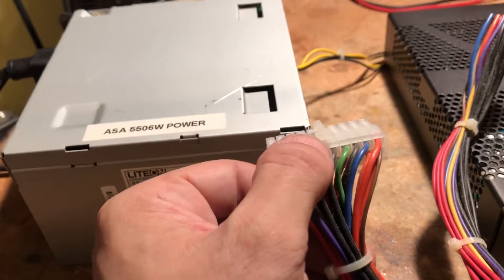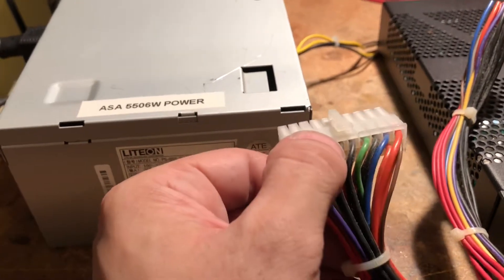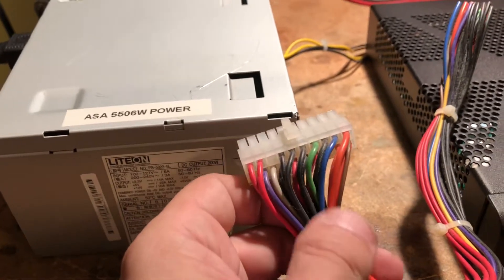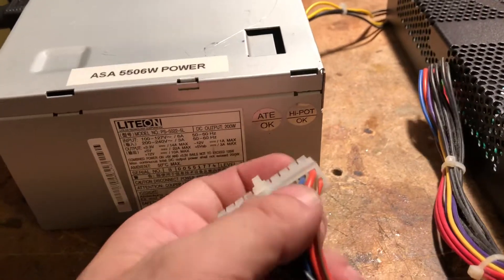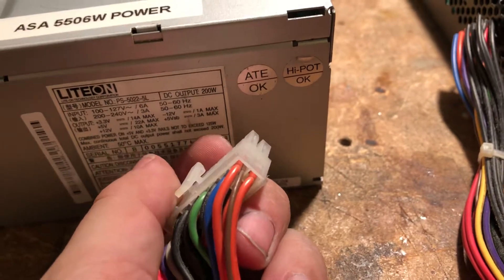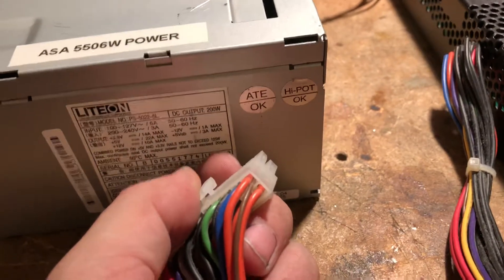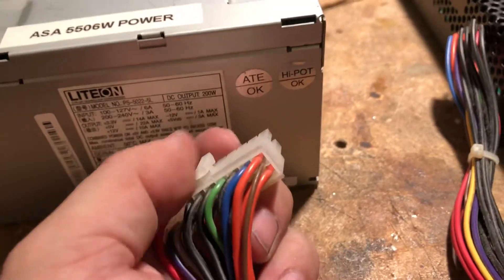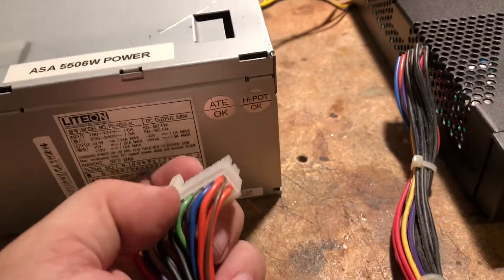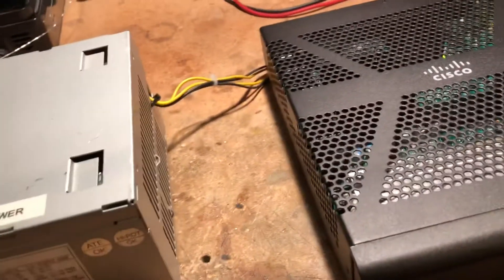It tells the power supply, hey, everything is good, go on. So when it's jumped, your power supply will stay on all the time. I soldered it and put a little bit of heat shrink. I also noticed I needed this little brown wire here — that is a 3.3 volt sense wire. You need to have that brown wire connected to anywhere on the 3.3 volt rail, so you need to jump those two. If you do that, your power supply will stay on. I removed everything else and left just this.